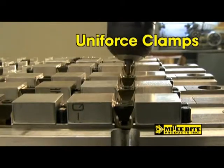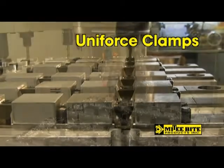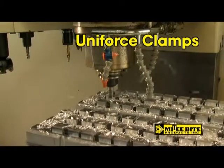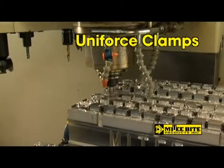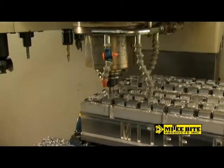Focus on Mighty Byte Uniforce clamps. With its wedge design, one clamp holds two pieces, saving you time and money. So much time that many Uniforce users are cutting production time in half. Let's show you how.